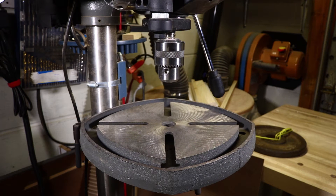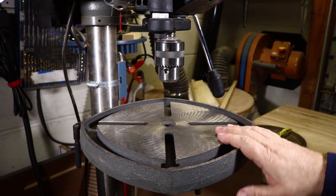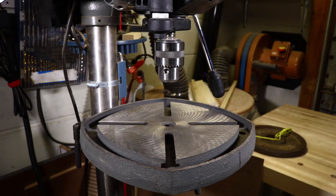As you can see, my Porter Cable drill press has a basic metal table — not real good for woodworking — so I want to make a new drill press table to replace it.